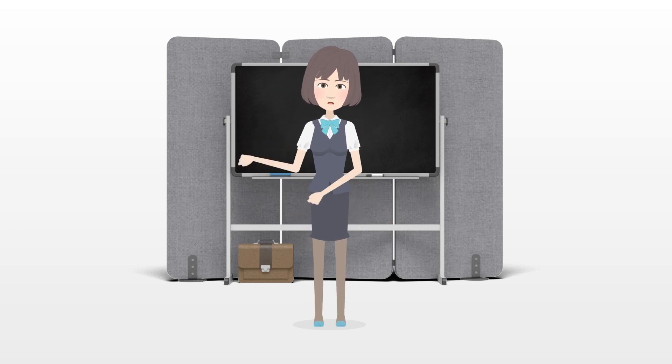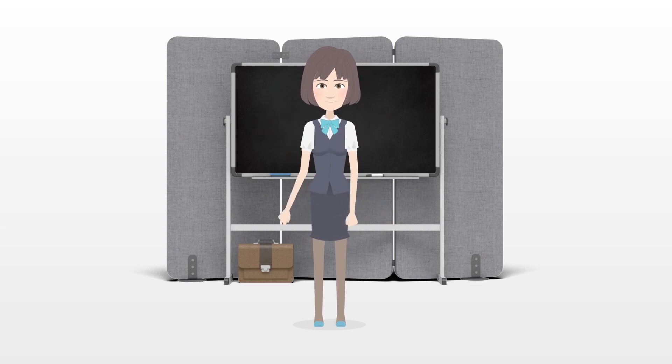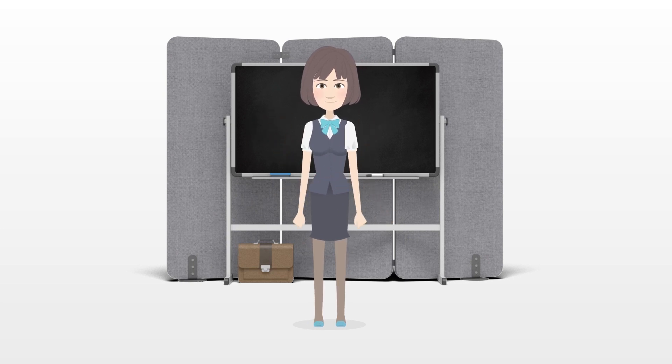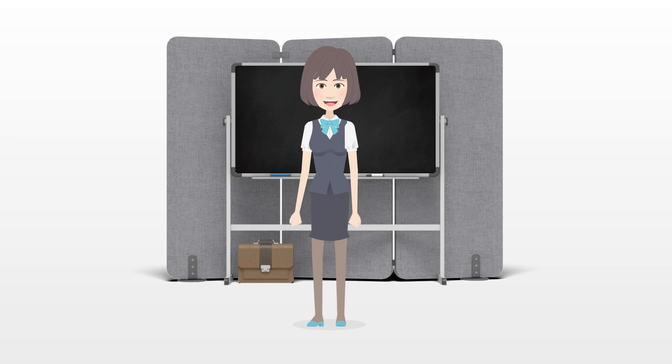It is important to find the right box for your kitten and encourage her to use it, but you won't need to litter train a cat in the same way you would house train a dog. You shouldn't need to teach your cat what to do with a litter box — instinct will generally take over. You do need to provide an acceptable, accessible litter box.